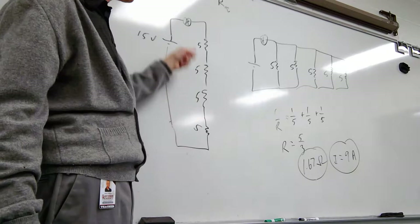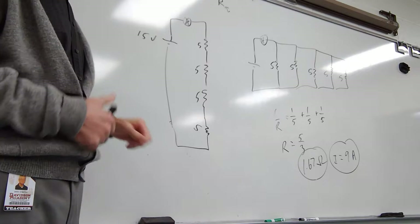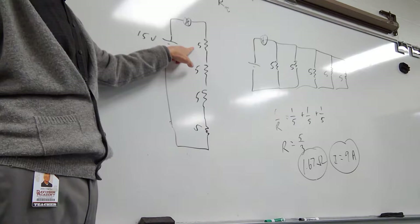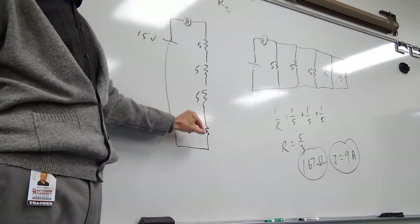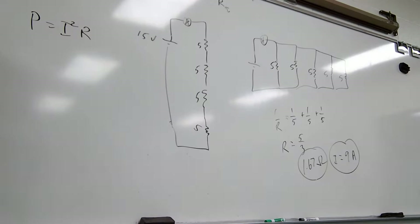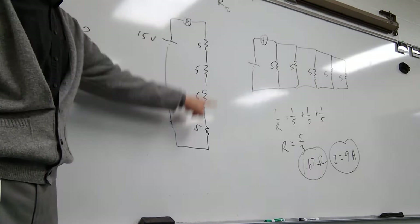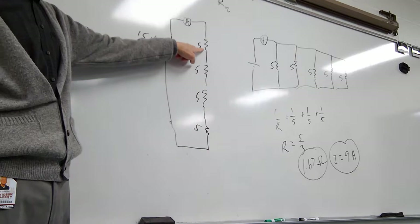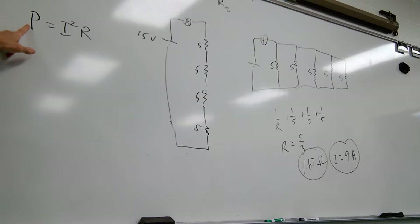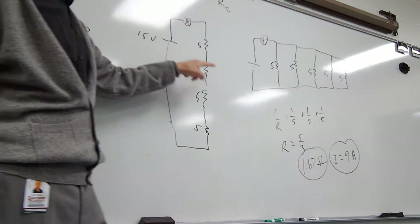Now over here in series: what if you add another 5-ohm resistor? The current goes down because you've got more resistance — now you have 20 ohms, so less current. What if these resistors are light bulbs? What happens to the brightness when you add more light bulbs in series? It gets less because there's less current. P equals I squared R — as you add more to the series, total I gets less, so the power per bulb is less. Adding more light bulbs in series gives you dimmer and dimmer lights.